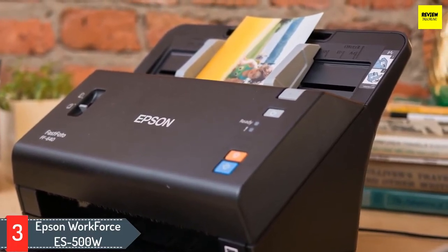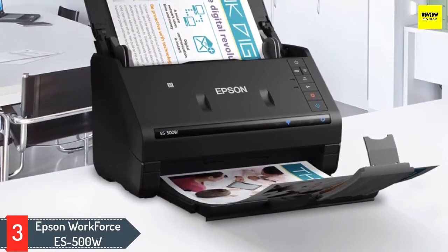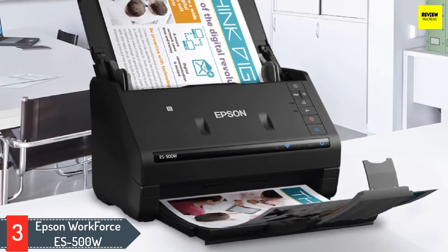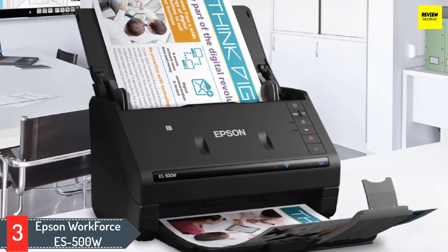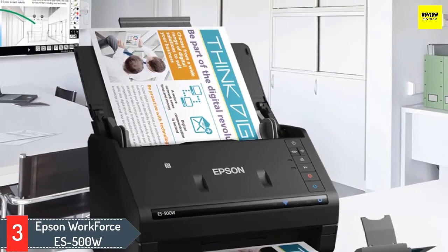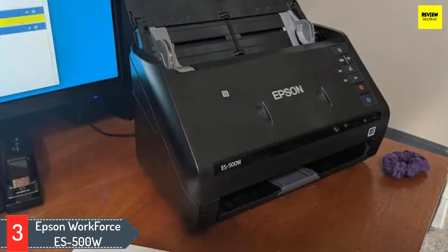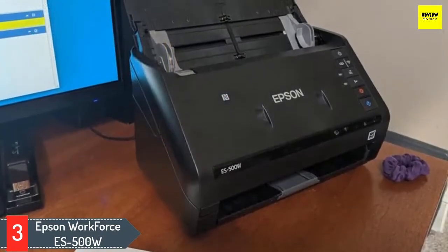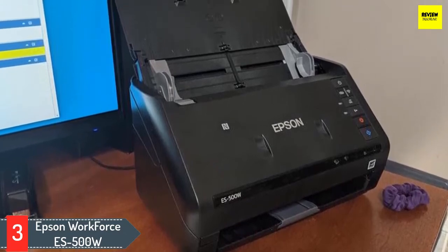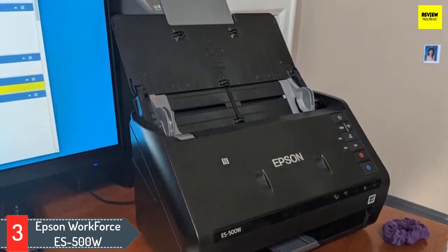The ES-500W includes brilliant color and adjustment features that provide background removal, blank page removal, and even auto crop. With a scanning speed of 35 pages per minute and a sturdy 50-page auto document feeder, the Epson ES-500W includes ultrasonic double feed detection to avoid any missing pages, as well as dynamic skew correction. The WorkForce ES-500W allows comfortable yet versatile scanning for various document sizes ranging from 2x2 inches to 8.5x240 inches.